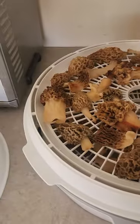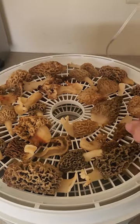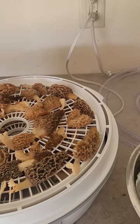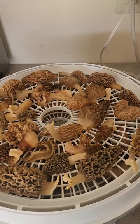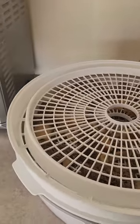When you're ready to have fresh mushrooms — they're somewhat still fresh — you pull out however many you want and put them in a bowl of water. Some people use chicken stock to bring them back to life. I've heard of people using beer before too, so there are many options to rehydrate them.